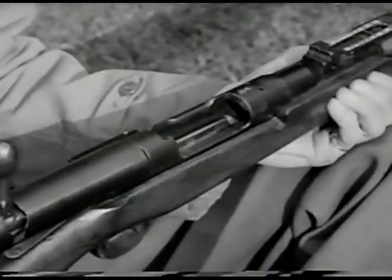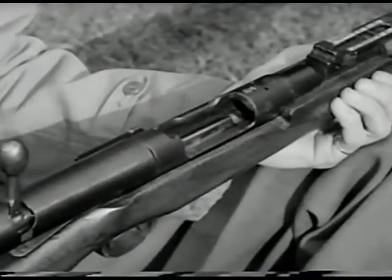The M38 is a five-shot, bolt-action weapon, very similar in operation to our own Springfield.